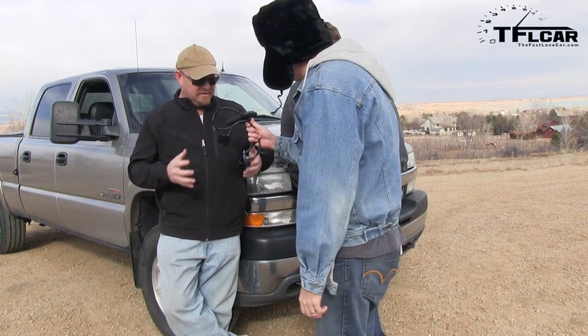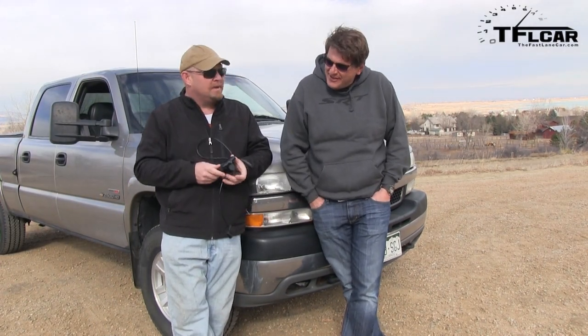Nathan, that was certainly surprising and it sounded really good. We can agree that if you want your truck to sound badass, you need an aftermarket exhaust — without a doubt. This is Roman and Nathan reporting for the Fast Lane Car. That's Andre's way of telling us we forgot something — the Diablo flash tuner. We've got the Diablo flash tuner, and now that we have the aftermarket exhaust, we have to see if we can go even faster. Stay tuned for that video coming up next time on the Fast Lane Car. Let's go take this bad boy for a run.